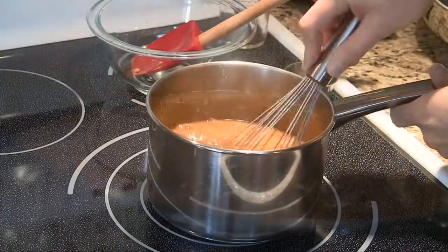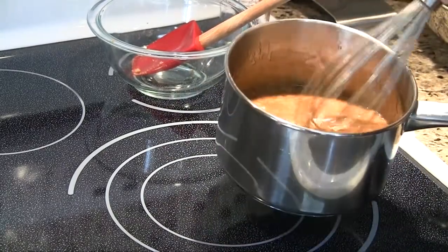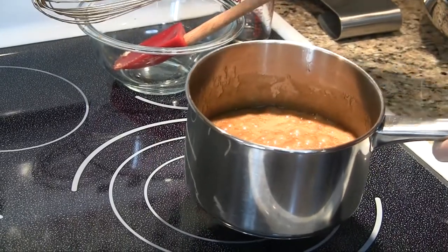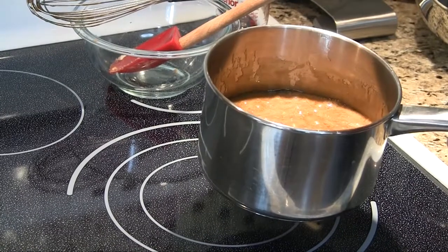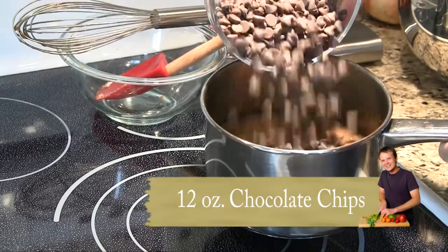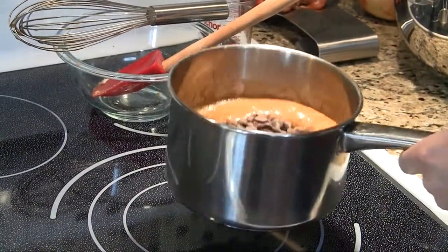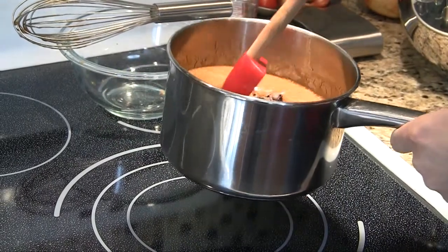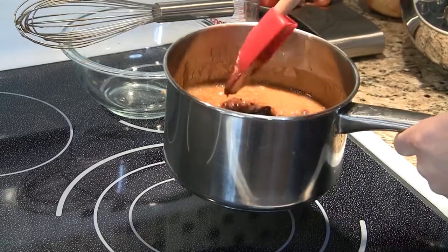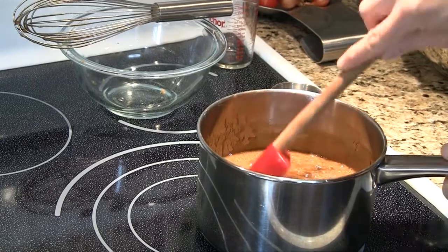So I've killed the heat and you want to take this off the burner if you can — this stuff is wicked hot, so be careful. To that, we're going to add 12 ounces of semi-sweet chocolate chips, which is a standard bag pretty much. We want to let these melt and bring the temperature of this proto-caramel down a little bit, so we'll let it melt and integrate for a few minutes.